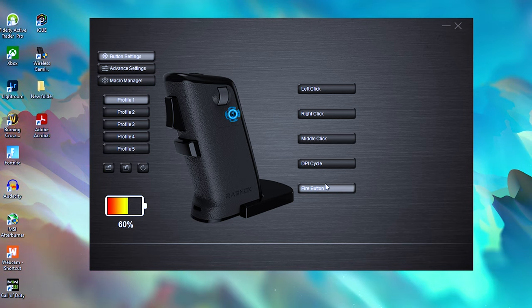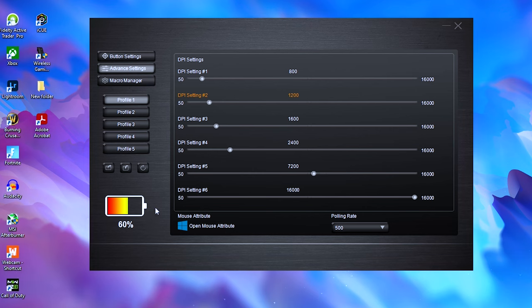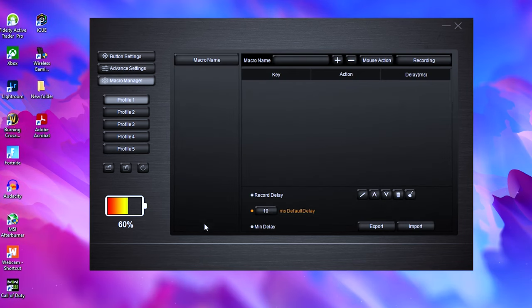The Ragnok 2 comes with its own software, which allows you to change and configure the different buttons and switches — left click, right click, middle click, stuff like that. I found it pretty funny that when I downloaded the software, it's just called 'Wireless Gaming Mouse,' except 'mouse' is spelt wrong. But it does have advanced settings where you can mess with DPI, set up macros, and all that cool stuff.